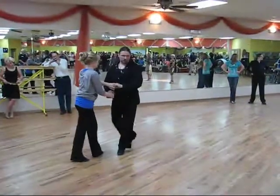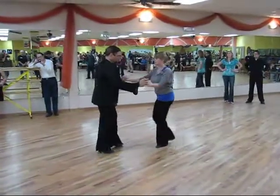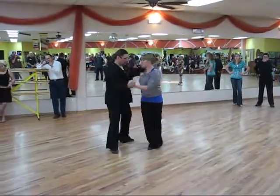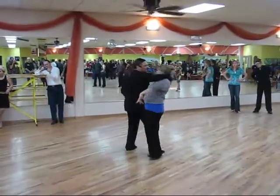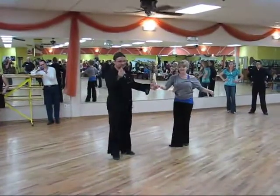Now we bring her across, change the grip. 1, 2, 3, swivel and swivel, swivel and swivel, lunge up, spin and spin, dip up. 1, 2, 3, 4, 5, 6.